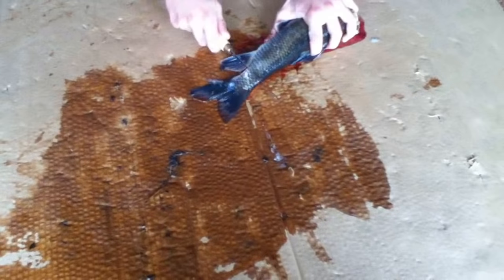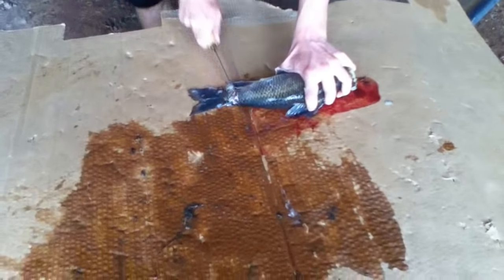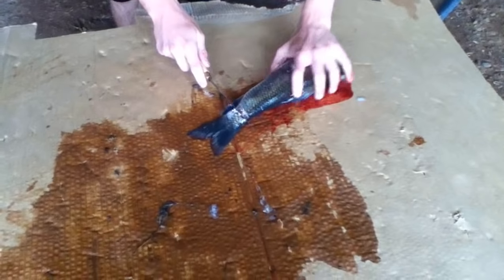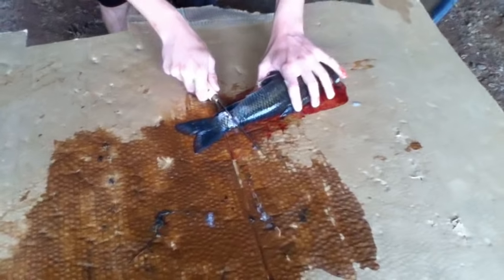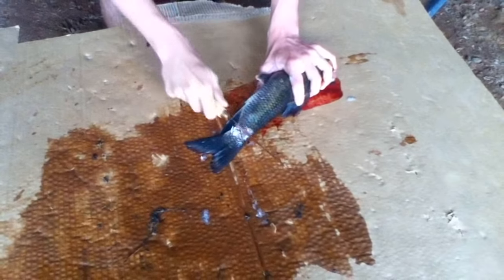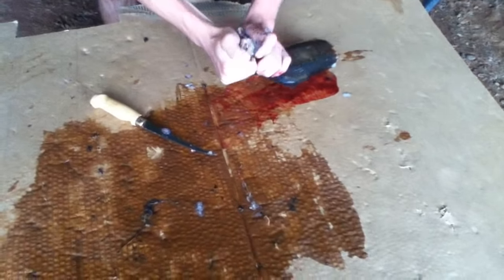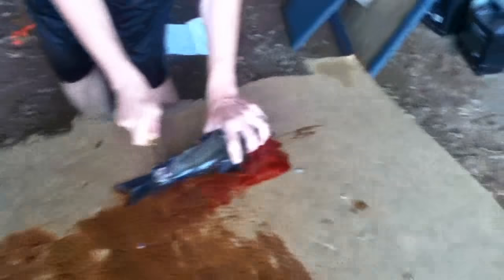I need some of those gloves. Just cut off your tail the same as the head, all the way through — don't cut yourself. Oh, she's got eggs! Sometimes you've got to break the bones with just your hands.